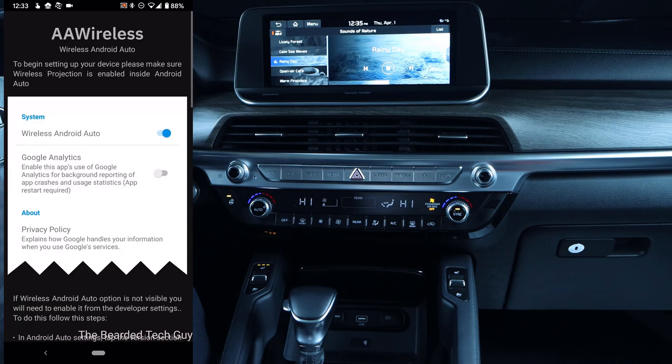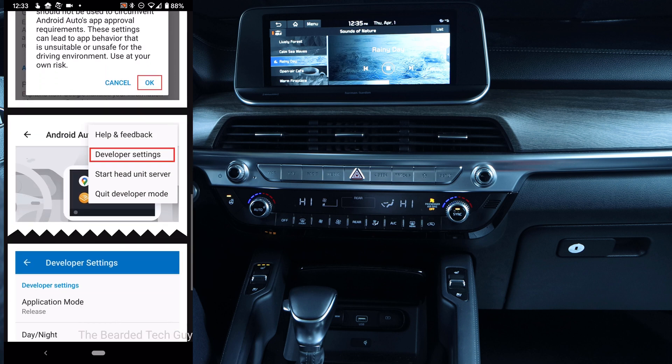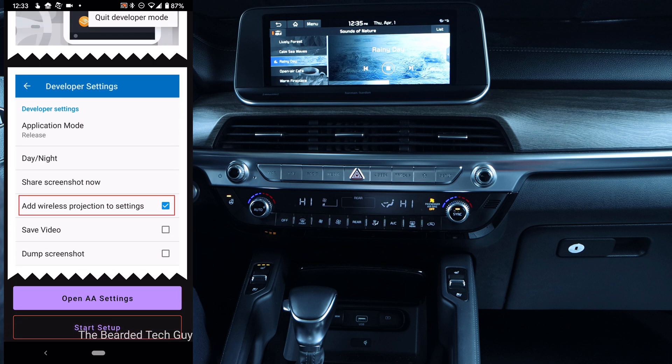After logging in, the app will load a brief guide on some steps you may have to take to enable wireless projection. At the bottom of the guide, you can either open the AA settings or start setup. I recommend taking the time to make sure you have wireless Android Auto enabled.